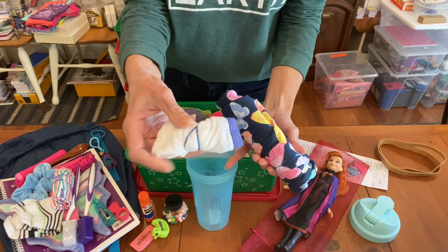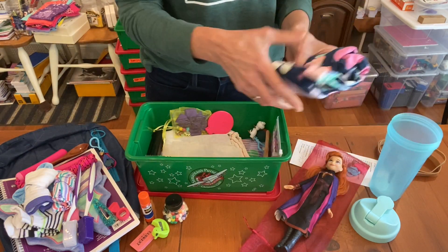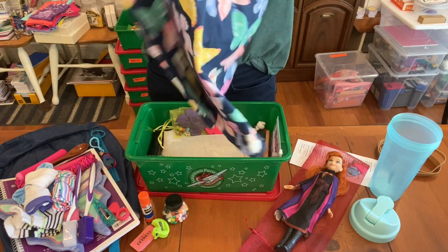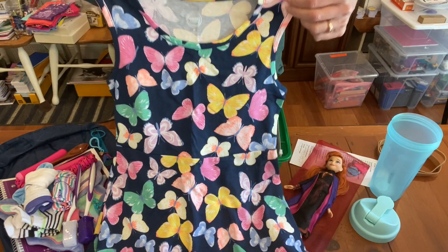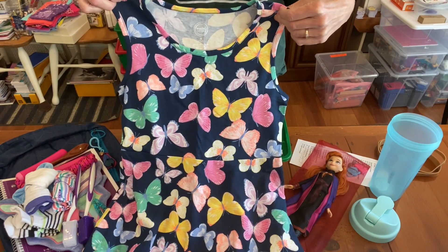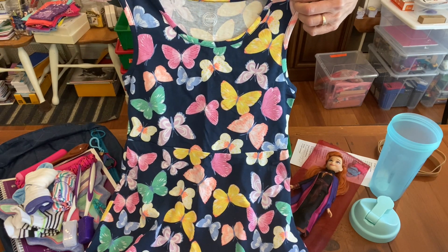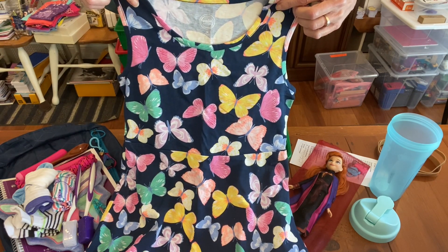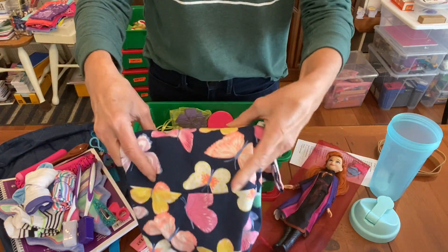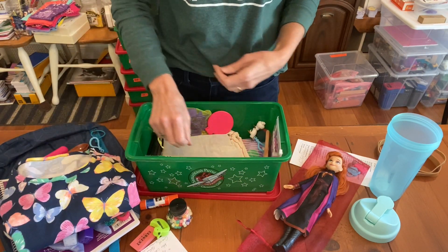This is her dress, also from Christine McCoy. I just love it — butterflies are such a symbol of renewal, a new creation. It's a size seven to eight, which is perfect for this age range. When buying clothing items, you want to get them at the top of the age range, so this is perfect. I love it — butterflies!